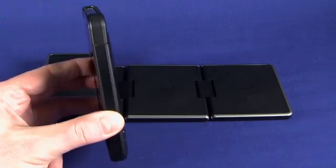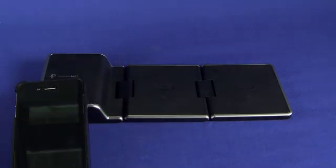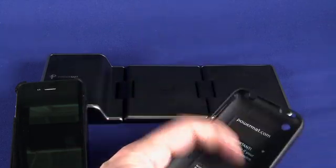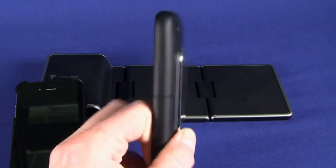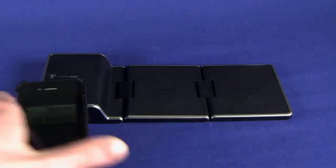As you can see here, it is fairly thin. If we look at the previous generation of power mat case — this is the power mat case for the iPhone 3G and 3GS, which came out with the previous generation of power mats — you can see that the receiver case on the back is actually quite a bit bigger. So we've gone a long way towards miniaturizing the technology.